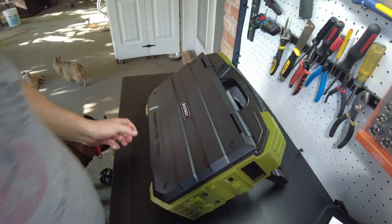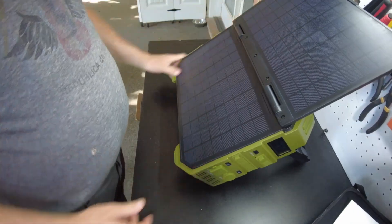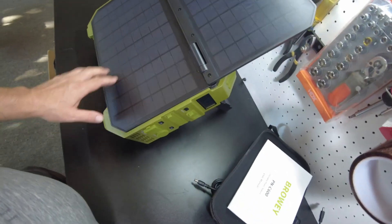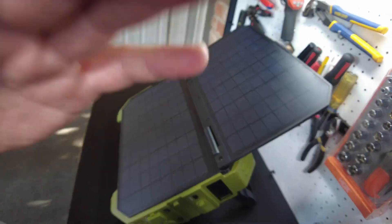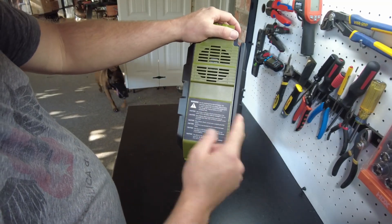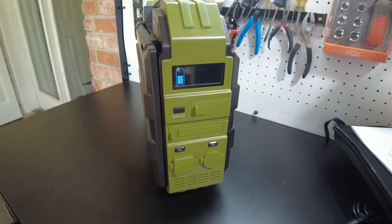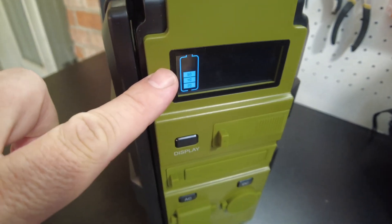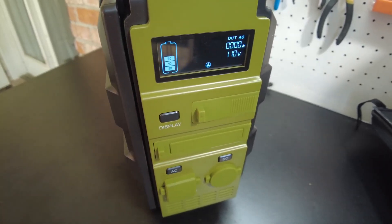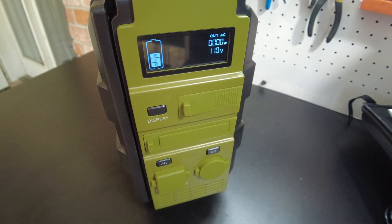I think this side is a flip-out solar panel — yep, there it is! That's pretty neat. So it has a built-in solar panel right into the unit. I think this is a 30 watt solar panel. On the back side we have a fan and just some warning labels. Let's push the button that says Display — we get a little battery meter showing 60 percent. And then I'm assuming this is going to turn on the AC inverter — there it is, it says 110 volts, and I heard the fan spin up briefly.